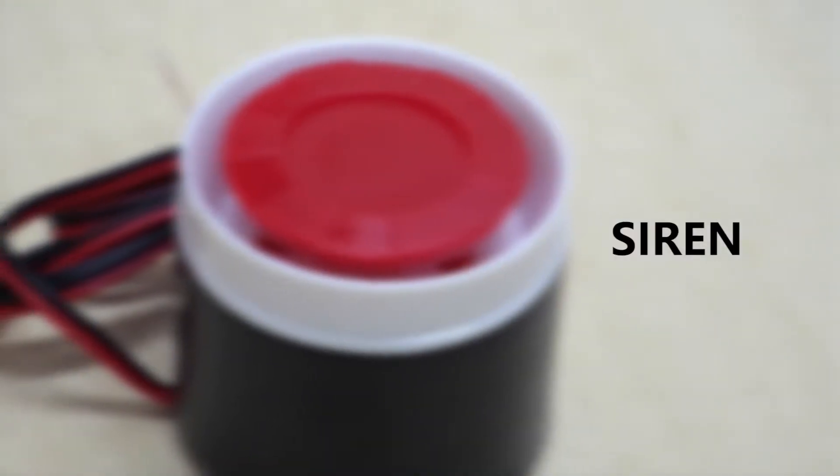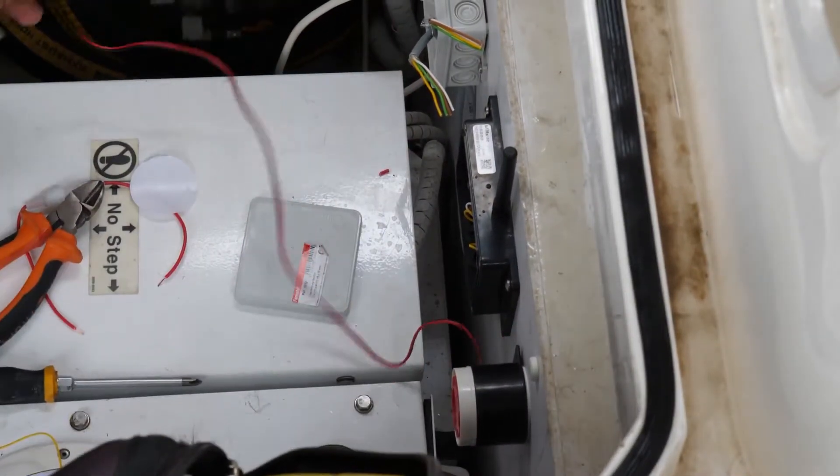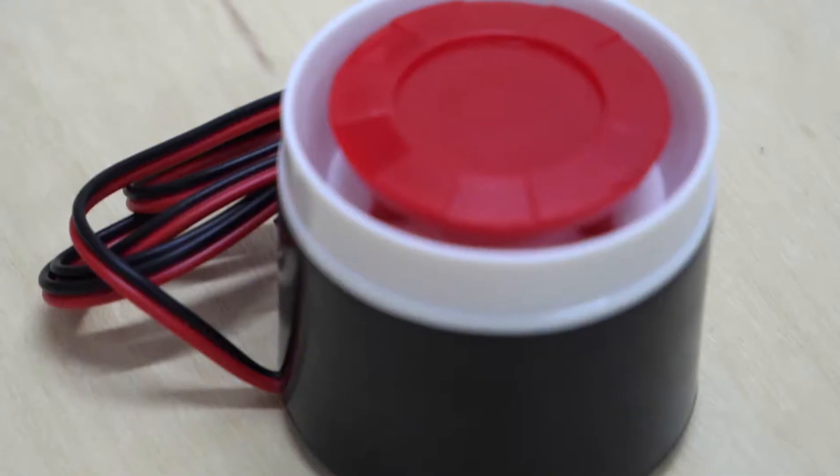You may decide to include a siren which can be wired to your IoT Marine hub. This will sound an alarm on your boat in case of any alert. Follow the same process to purchase the device.